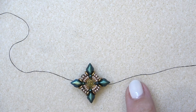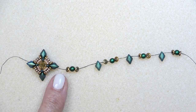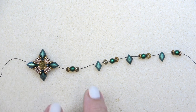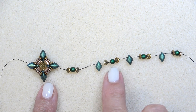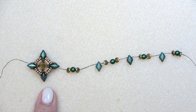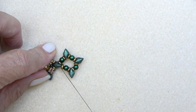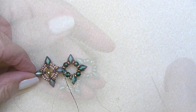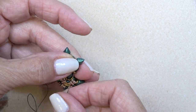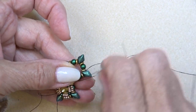Now let's add a unit, which is essentially the same as the center unit but without the chaton. You're exiting the top hole of the gem duo on the side, and you'll be attaching units here on both sides. Pick up: O bead, pearl, O bead, gem duo, O bead, pearl, O bead, gem duo, O bead, pearl, O bead, gem duo, O bead, pearl, O bead, pearl, O bead. Then sew through the other side of the gem duo. Reinforce that unit, then move your thread through the next O bead, pearl, O bead, and gem duo.